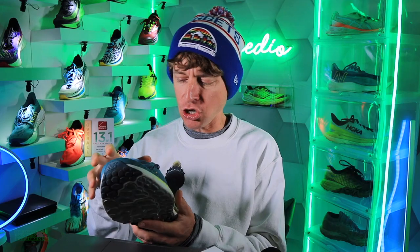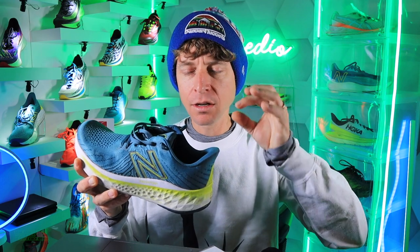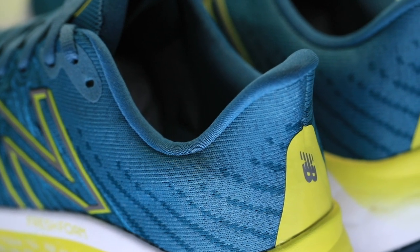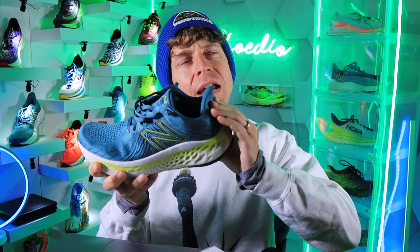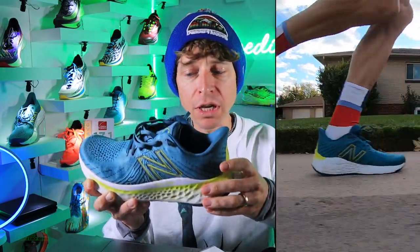Looking at a hypo knit engineered mesh — fascinating upper. New Balance, loving the upper, especially the back of the upper. The collar: perfect, comfortable, felt secure around my ankle. The heel flare — amazing. No rubbing, no discomfort at the back of the heel counter. I can bend it with some force, but it's pretty secure and solid. The heel pocket was amazing — I didn't feel like my heel was slipping at all through the foot strike.